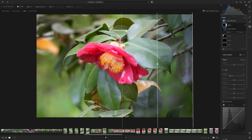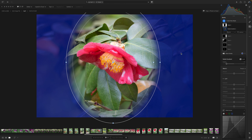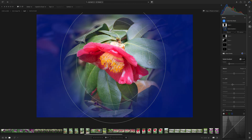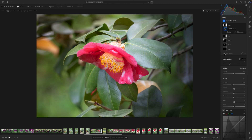My next favorite is the radial gradient — it's been around a long time but I want to show you something fun. I'll place the gradient right here. Now the whole area inside is masked, but I actually want to invert it using the invert option. With the overlay on you'll see we now have the outside area selected. This lets the mask fall off gently, keeping the center of the flower unmasked. Reducing the exposure gives me a very soft vignette that fades in gently — that's the benefit of using a radial gradient for a vignette.